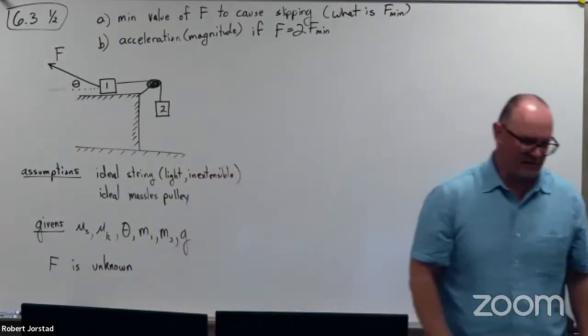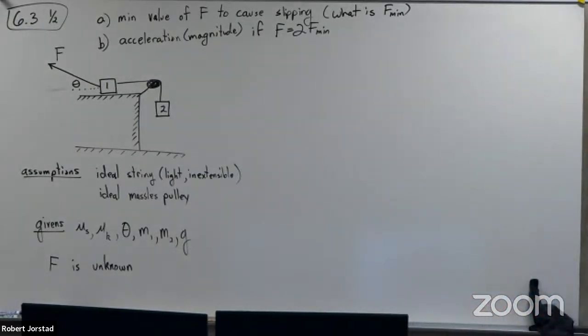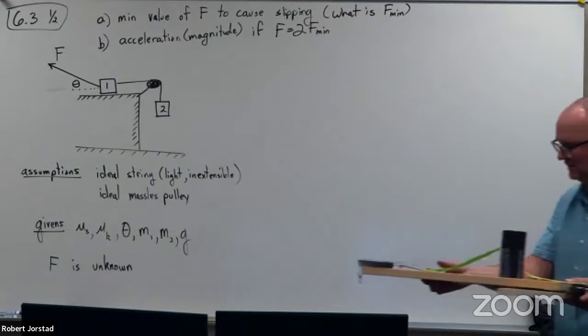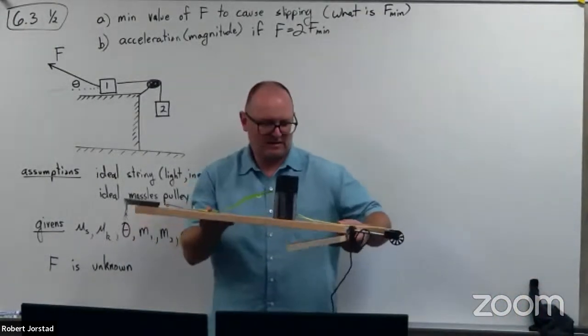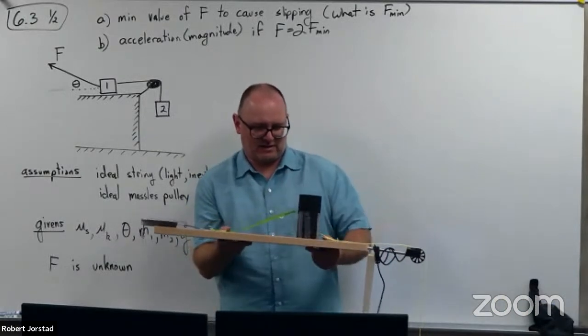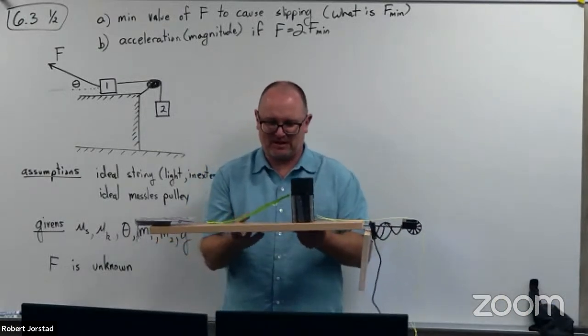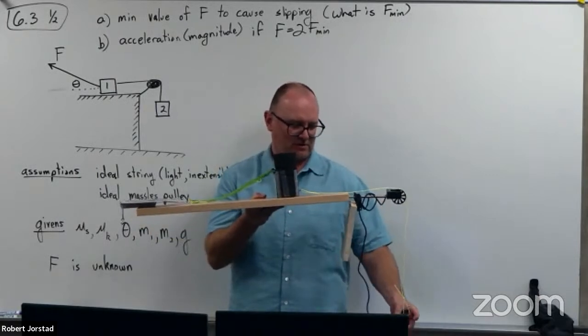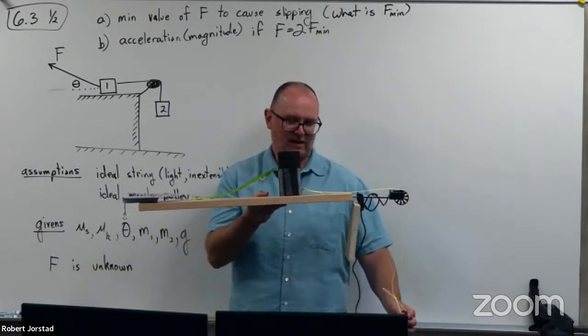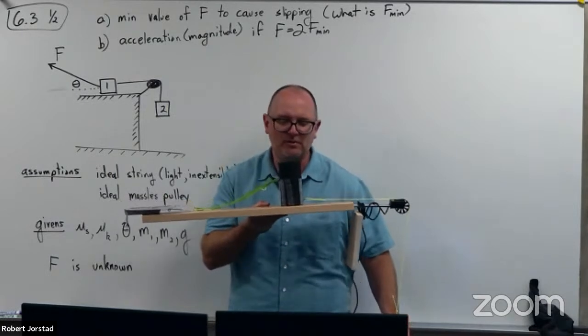So to give you a visual on this, give me just a second. I'm going to try and give you a visual here and hopefully not hurt myself in the process. I'm going to put this mass on here. Now, if I let go of it, it's going to slide, so I'm going to hold it with my chin for a second.